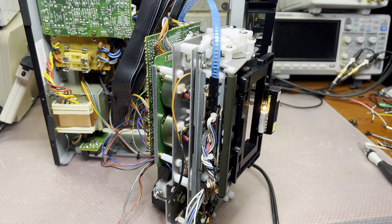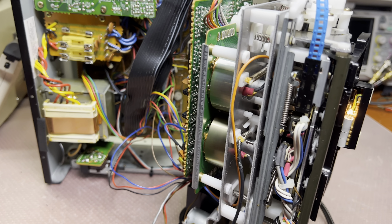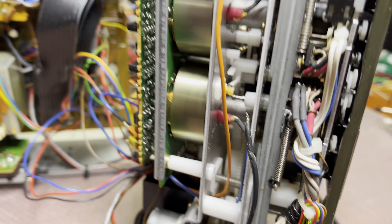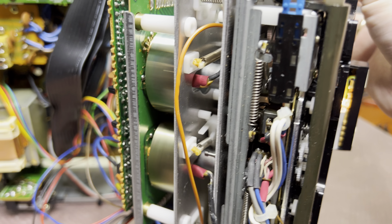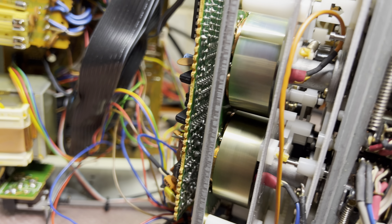So this is the next part — assembling slowly. Both capstans are running on the right side now. Let's check the left side — okay, it's working.